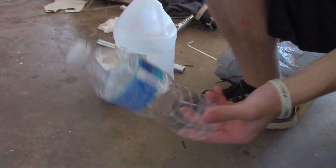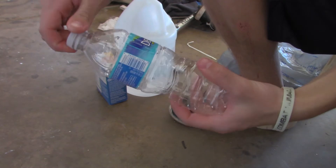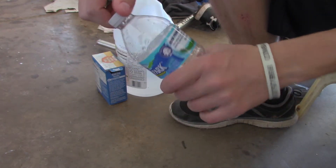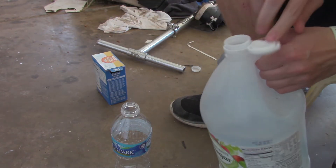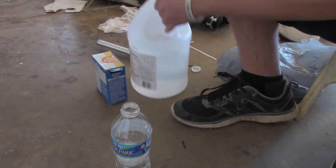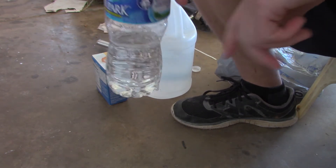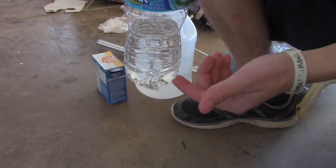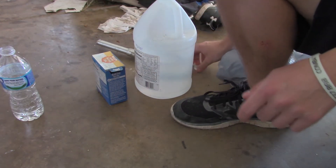What you're gonna need first is your water bottle — make sure it has a cap, because you're gonna need that — and you are going to fill it up with vinegar. I found out honestly the more vinegar the better, but you don't want too much or it will explode in your hands. So about this much is fine, if you can see that.